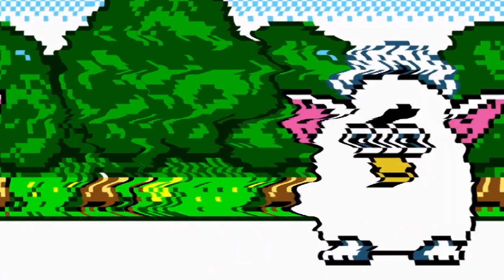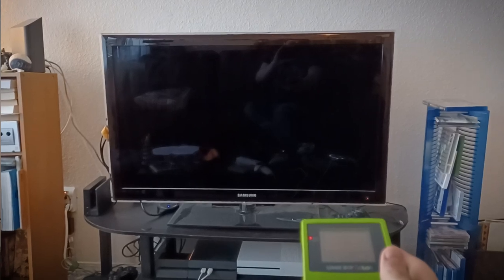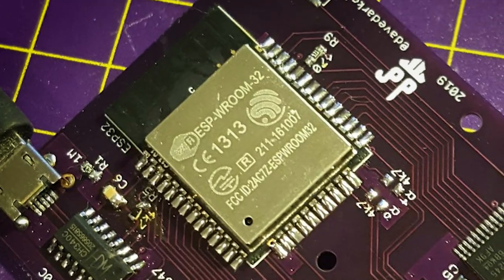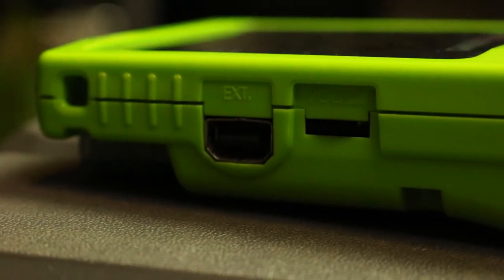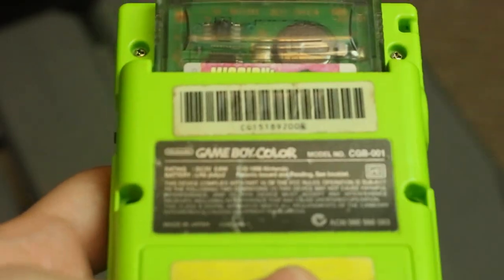But before we go over those games, as you probably gathered from the title of this video, you can actually use your Game Boy Color as a TV remote. And it doesn't require any sort of programming or cartridge hacking shenanigans. This is something that can be done thanks to an actual, officially released game, and it's even one I mentioned in the last vid.